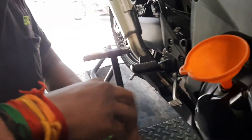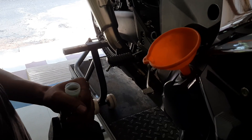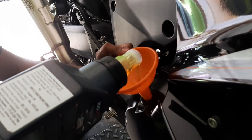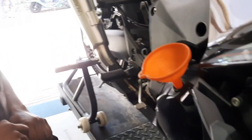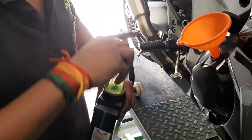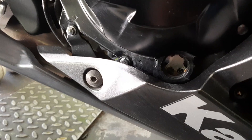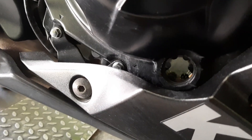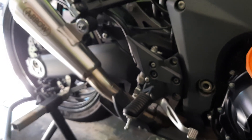The first can has been emptied, now this is the second can — one liter is in, now the second liter. Around four liters of oil are going in. Now the third liter is going in. Four liters in total are going in, and now we will watch the oil level indicator — it has to come up.